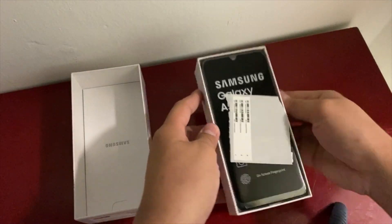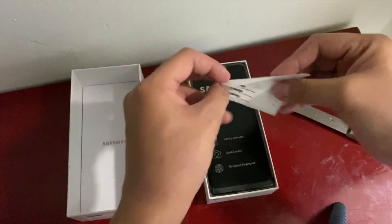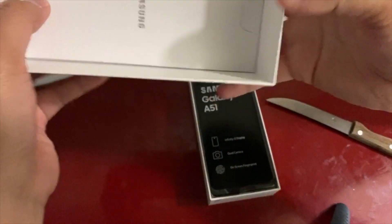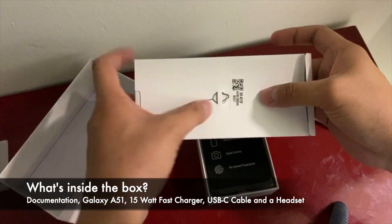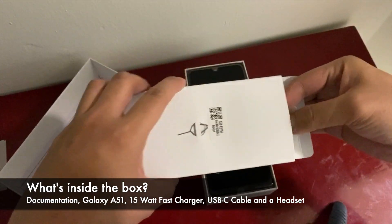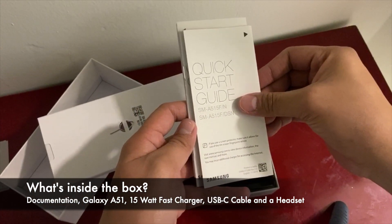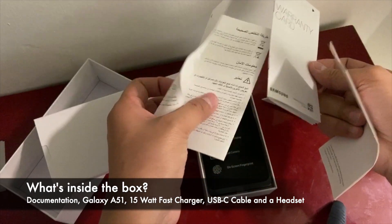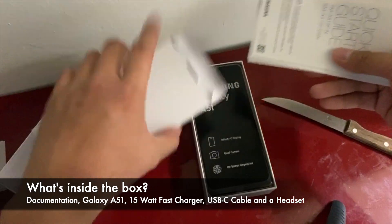Inside the box there's an IMEI card — keep that. Inside the carton there's documentation, the SIM ejecting tool which is always included on every device nowadays, the quick start guide, model SM-A515F, a warranty card, and documentation in Arabic and English since I'm here in the UAE. There's always an instruction guide in multiple languages.